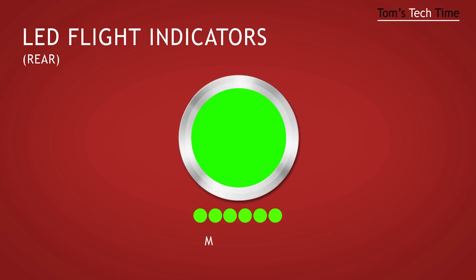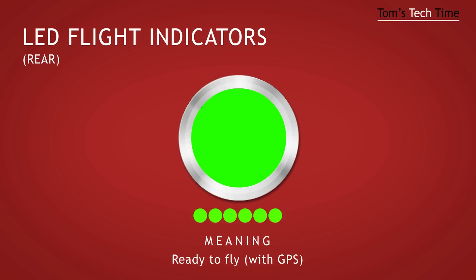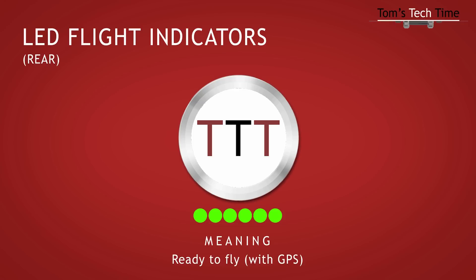The slow-blinking green light signalizes that the copter is ready for takeoff and that it's connected to at least six satellites. Perfect conditions, everybody — rock the sky!